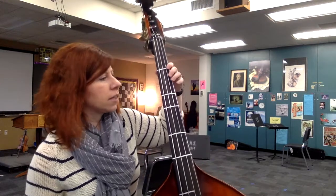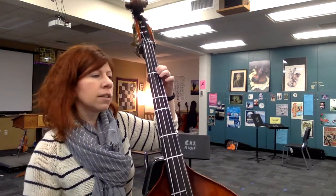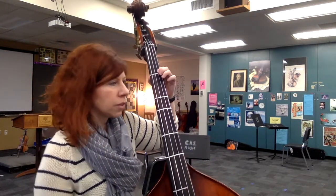All right, here we go. Starting at measure 39. 1, 2 — 1, 2, 3, 4, 5, 6.